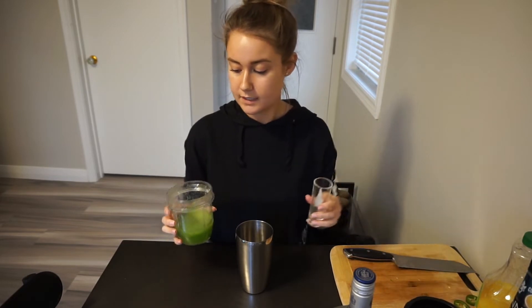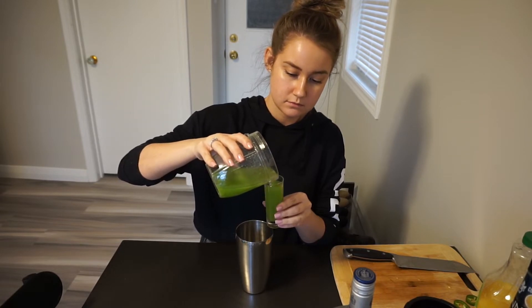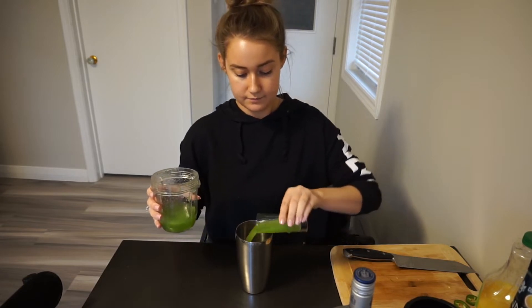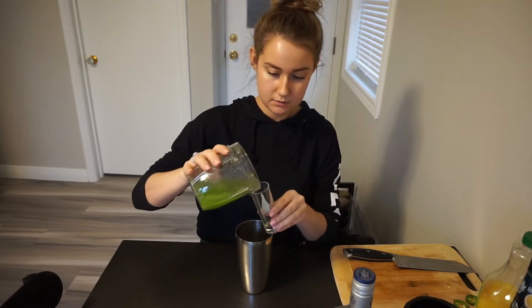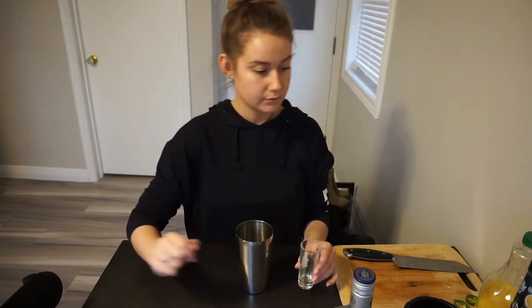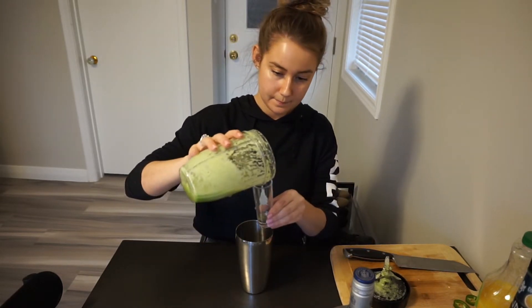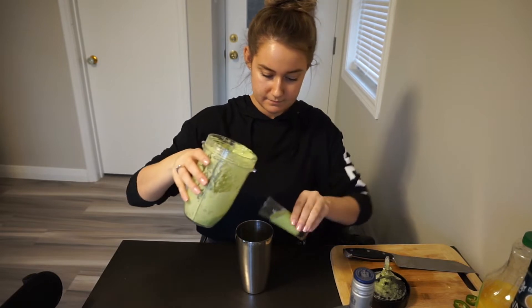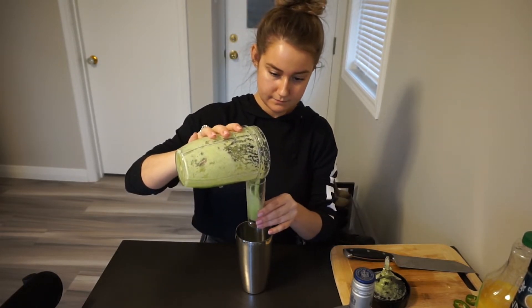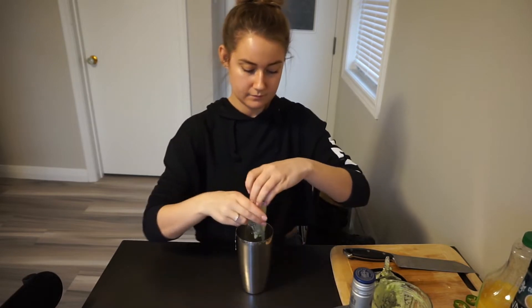To the shaker we're gonna add two ounces of the infused tequila — if you want it less strong you can do an ounce and a half. Since I'm doubling it I'm doing an ounce and a half each. Then we're gonna add two ounces of our cucumber puree. If there are a few chunks in it that's okay because the shaker cup will strain it out anyway.